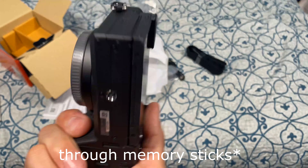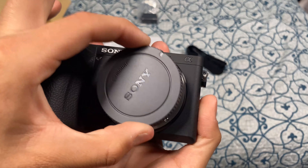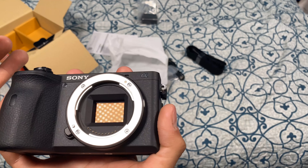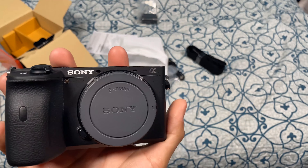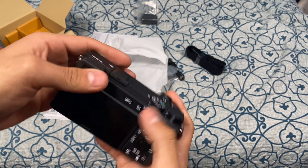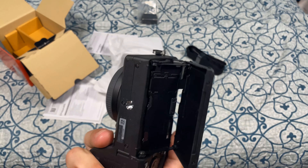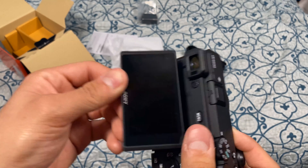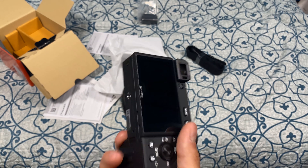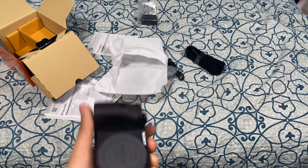This camera also has NFC and Wi-Fi to connect with your smartphones. It's really nice and worth the money — I paid $1,500 with tax and I pre-ordered it at Best Buy. Really nice camera.